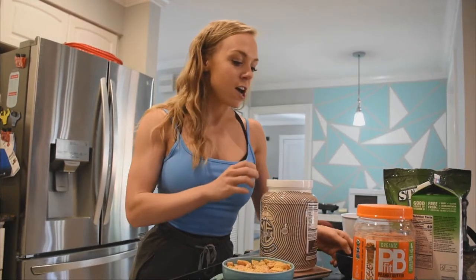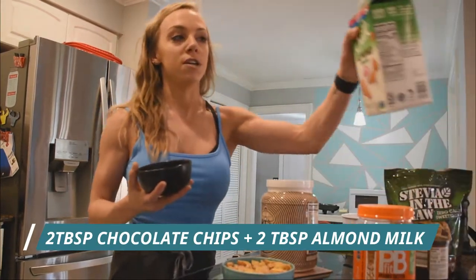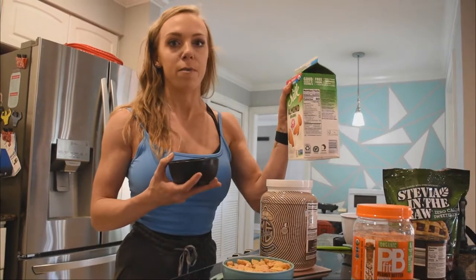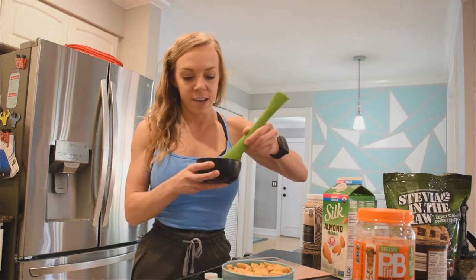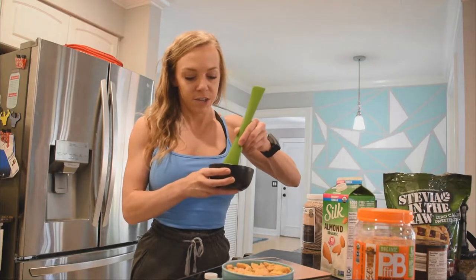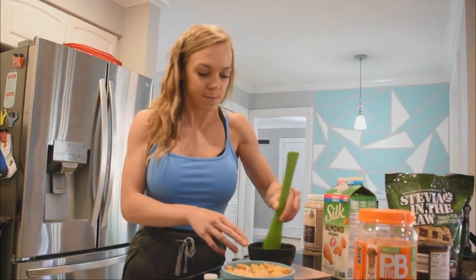First, you're going to melt two tablespoons of chocolate chips and two tablespoons of unsweetened almond milk in the microwave for about 15 seconds. It could be longer depending on your microwave and the wattage, so just stir it up until it's all melted together.